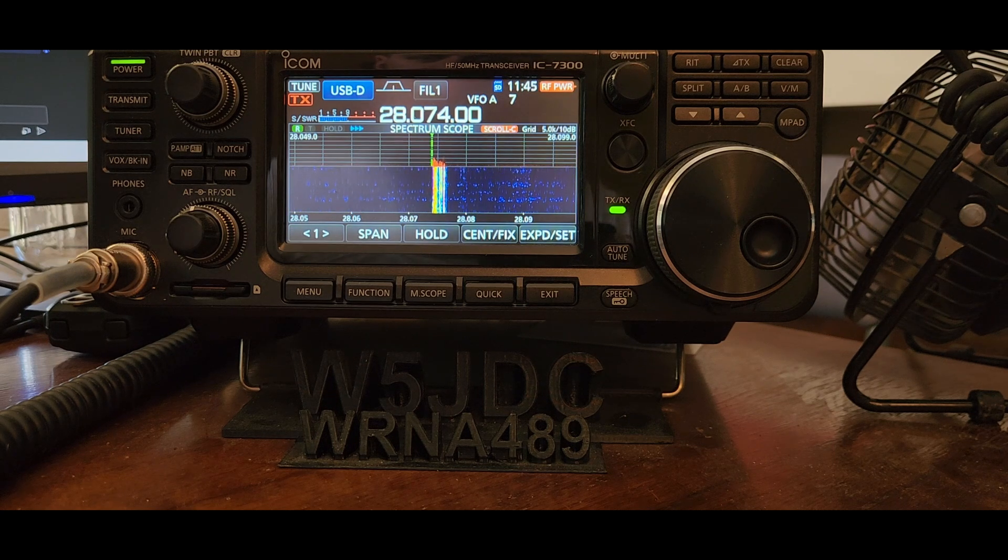Good morning! Something that would have helped me get started with FT8 when I was first getting started — this is specific to the ICOM 7300, and more than likely also other ICOM radios that have this visual waterfall display.